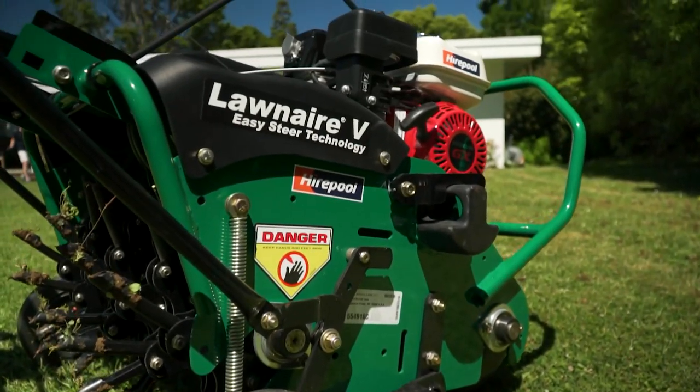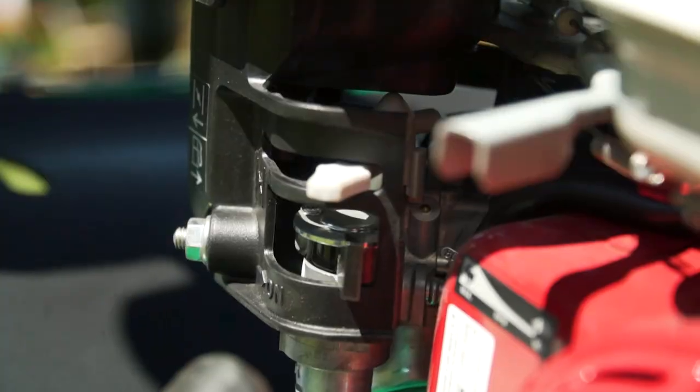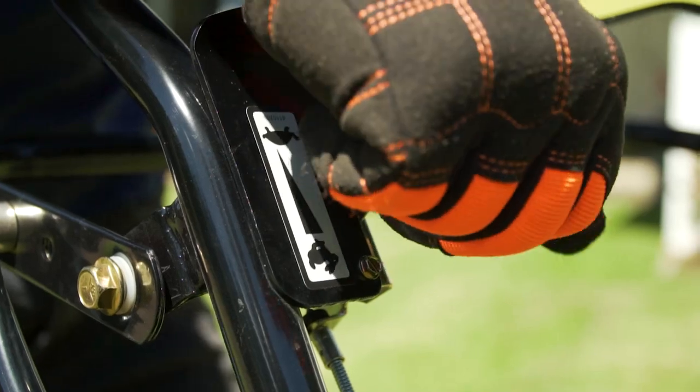This lawn aerator has a simple pull start petrol engine. To start the machine, switch to on, activate the choke, pull the pull cord, then turn the choke off and adjust the throttle.